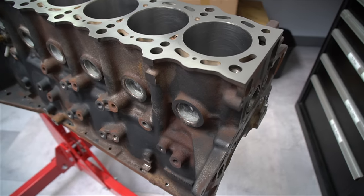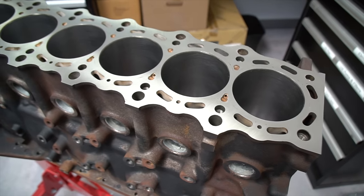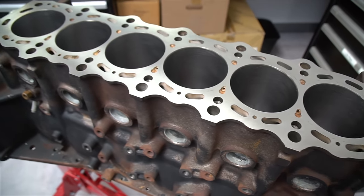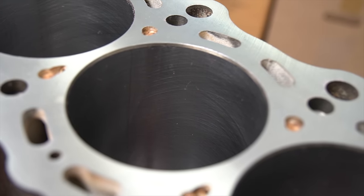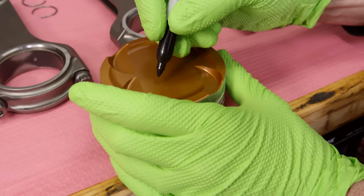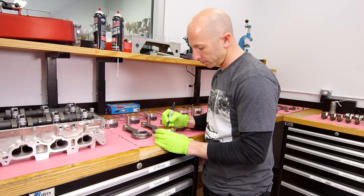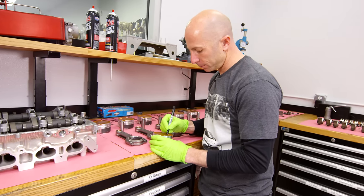So here's the block. It's been bored out to 86.25 millimeters — 0.25 millimeters larger than factory. It's been decked, which means they resurfaced the top of it, and it's been hot tanked. They put it in this tank and it cleans all of the dirt off the outside, but it also takes the original paint off, so you can see it's a little bit rusty. We're gonna paint it a little bit later in the video.